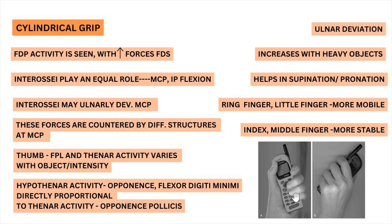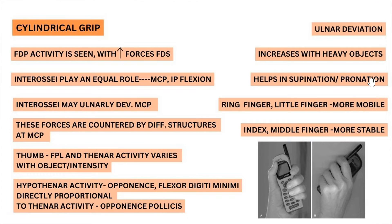There is ulnar deviation in the cylindrical grip, and this increases with heavy objects. This ulnar deviation also helps in supination and pronation — a good example is opening a door knob. Supination and pronation is much easier in a cylindrical grip with ulnar deviation compared to radial deviation.